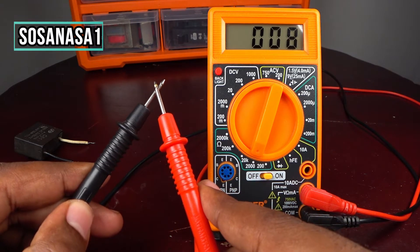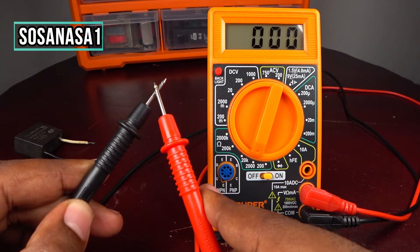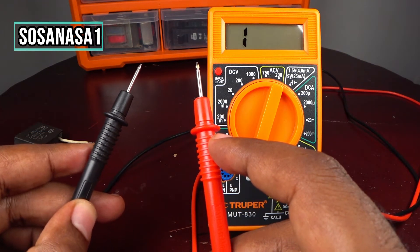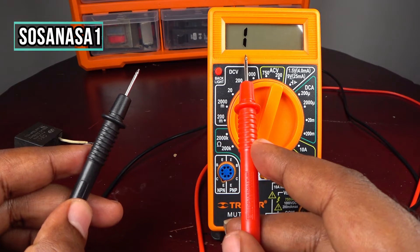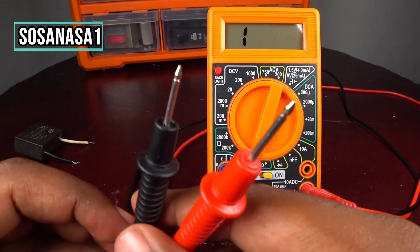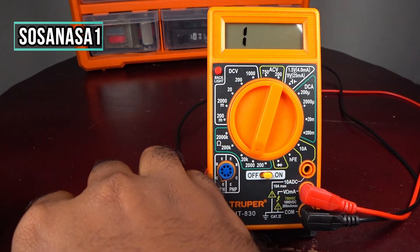If we touch these two tips together, we are going to see on the screen '000', which means we have resistance. If the two tips don't touch each other, our digital multimeter will only show us the number '1'. Using this knowledge, let's test this capacitor.